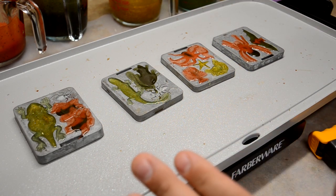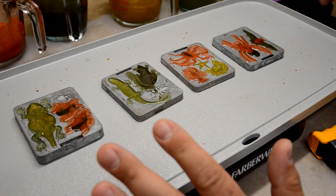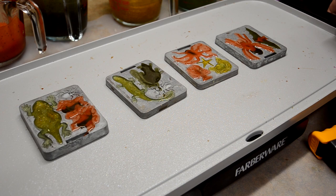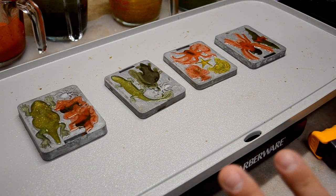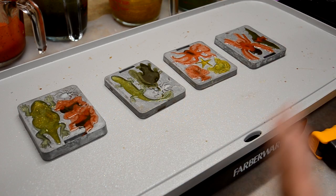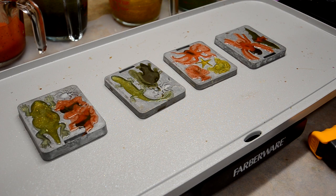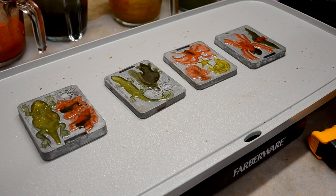I'm going to go ahead and turn off the heat, pull the heat, unplug it, and let this cool down for a little bit. Then I'm going to come back, take them out of the molds, put them in some cool water just to get them cooled down, and then I'll trim them up. We'll take a look at the final product and see how that came out.